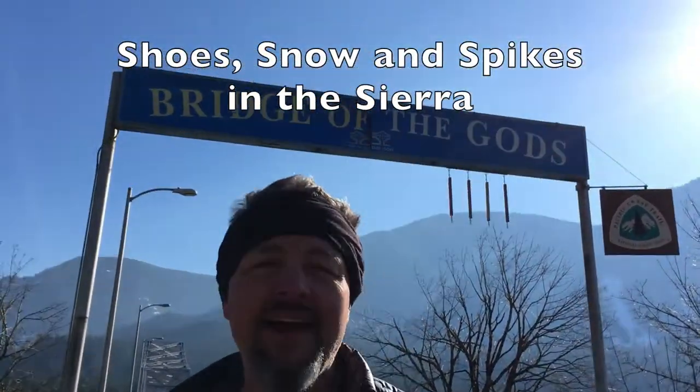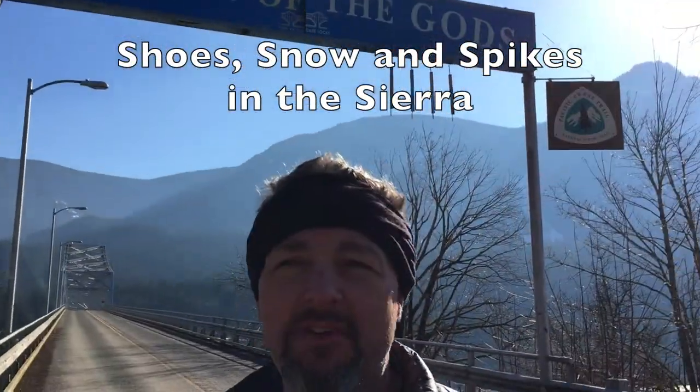Hi, I'm Tim and I'm hiking the Pacific Crest Trail this year. Every day the subscriptions and likes on the videos make me feel like I'm sharing this journey with you, and that makes me very happy. Thank you. So subscribe and like the video if it's working for you.